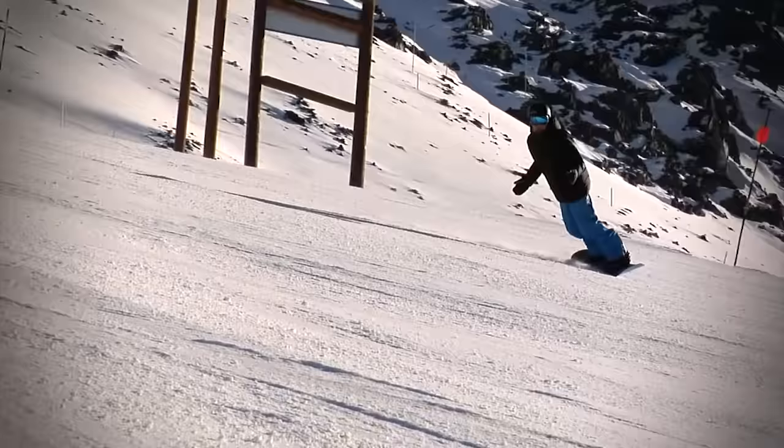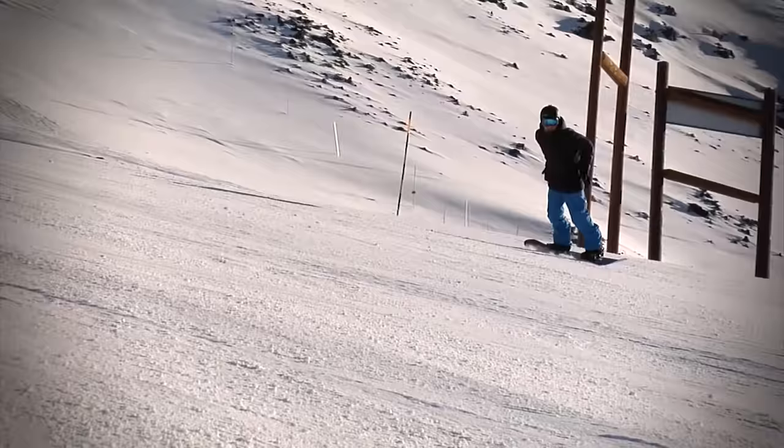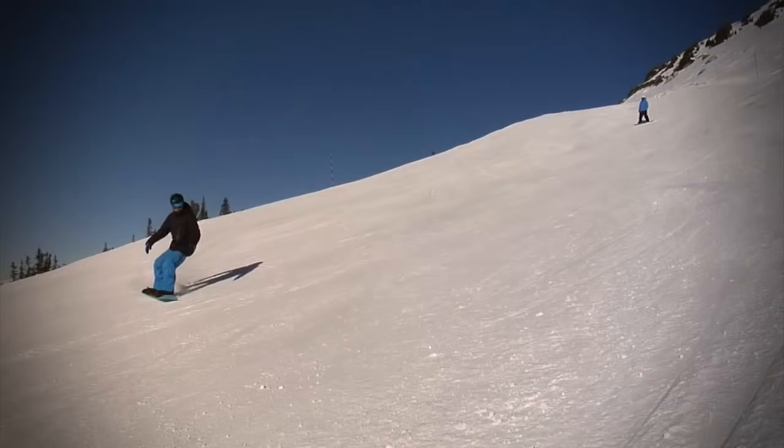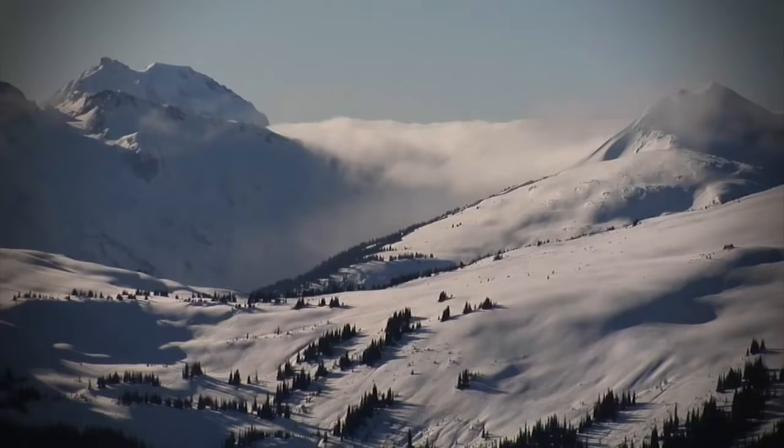While riding, traverse across a quiet run on your toe edge. Push your shins into your boots and push your hips forward. It's much easier to feel this position on the toe edge. On your heel edge, see if you can still push your shins forward into the front of your boots and sink your hips down slightly, lifting your toes to create edge.